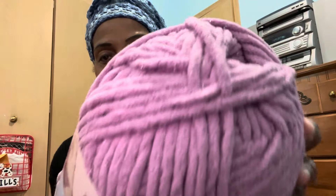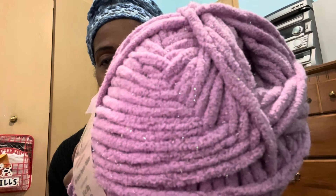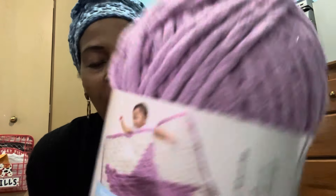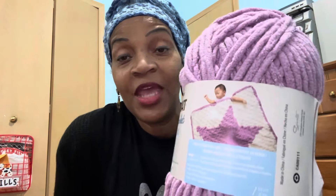Look at this beautiful yarn — this is the Burnett Baby Blanket Sparkle. I don't know if you guys are going to be able to see it, but it does have some sparkle in there. This is 100% polyester. Did you guys know that polyester yarn is really super soft, especially in the bulky style? This one has 10.5 ounces, 300 grams, and 220 yards.